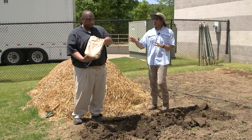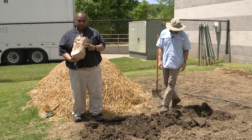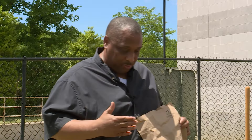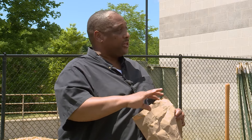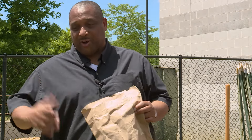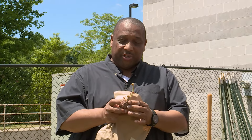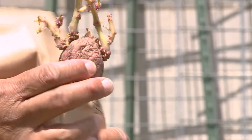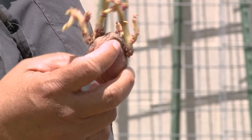Can you use store-bought potatoes for planting? No, do not use store-bought potatoes because what they do is spray those potatoes with something to prevent them from sprouting. So if you use those potatoes, it's not gonna work. What you want are what we call seed potatoes — that's what you'll see them called if you go to a farm supply store or something like that.